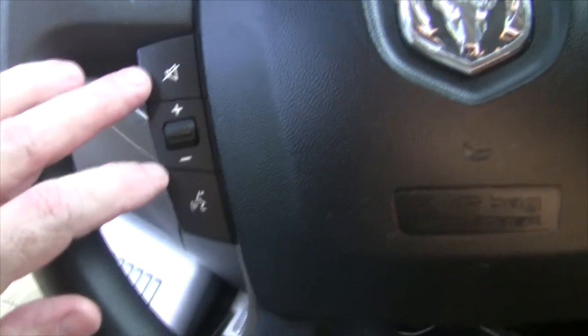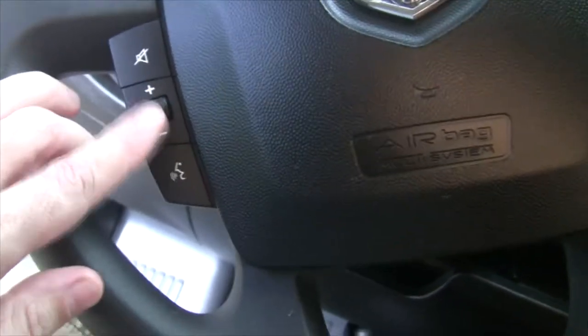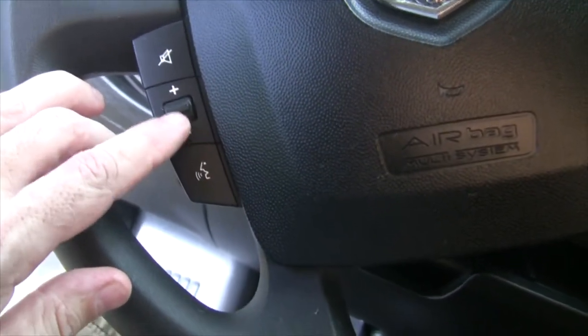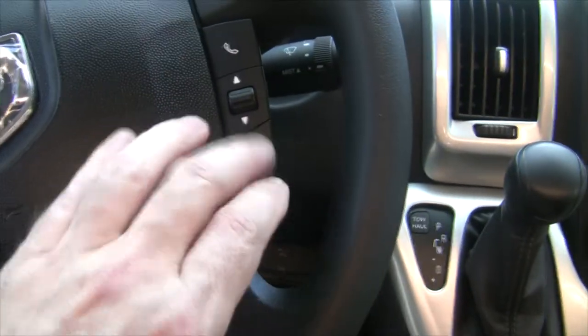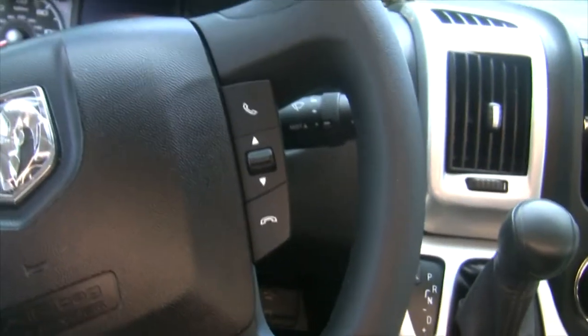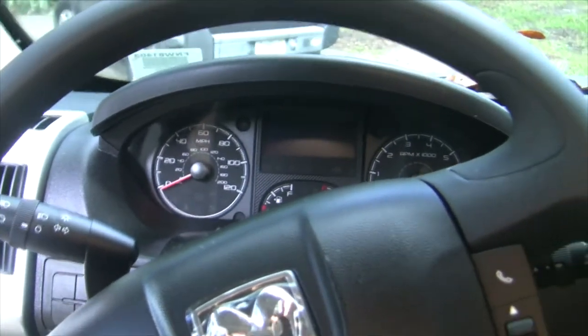I'll go over some features on the steering wheel. You've got your mute and your talk control for using a phone and voice controls, your volume control here, the menu control over here, and then your telephone answer and hang-up over here. I'll actually go get my keys so I can show you some of the other features.